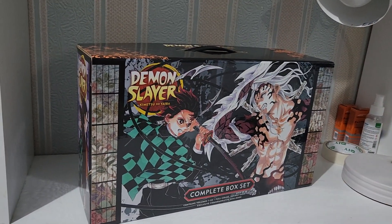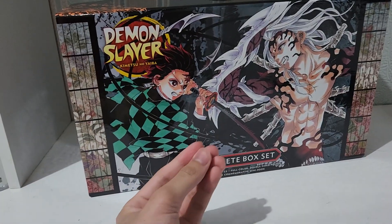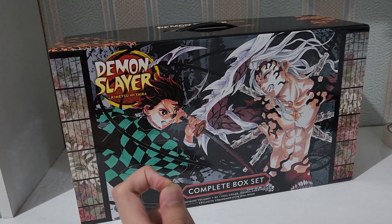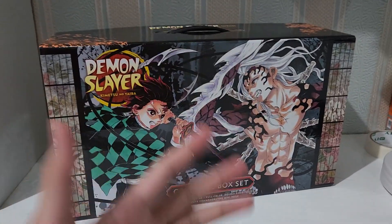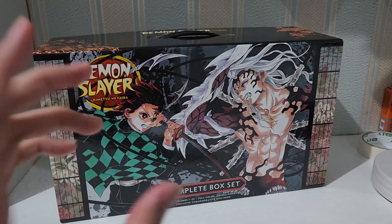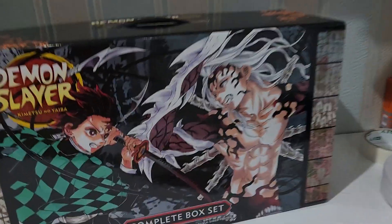Before I open this box let's review it first. Spoiler alert - if you guys are anime watchers then I suggest you to not watch this video. But if you're a manga reader then you can watch this video because there's going to be a ton of spoilers.